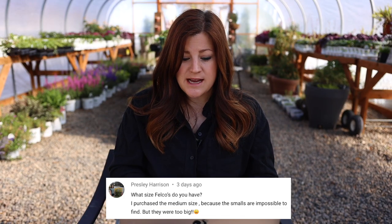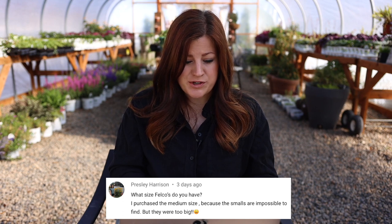Next from Presley: what size Felcos do you have? The size I use that I love, that seems to be the most universally used, are the Felco 2s — and they are awesome. Prairie Farm Girl asked if our home runs off septic — we do have septic, both a tank and a field. It's actually right under Versailles, which is why there's only grass planted in those little jelly bean shapes.